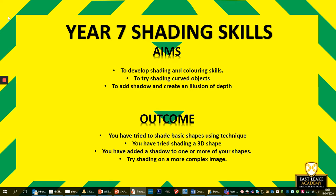The outcome is that you've tried to shade a basic shape using this technique, you've tried shading a 3D shape, and you've tried to add a bit of shadow to the shape as well. The last one is optional, but if you're wanting to take it further, get out one of those drawings that you did last time and add some shading to that using your newfound skill — please feel free to do so.